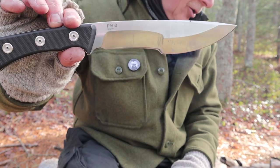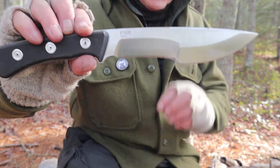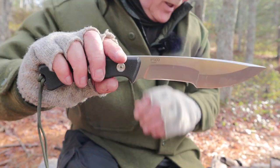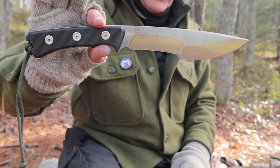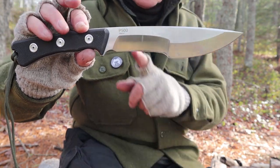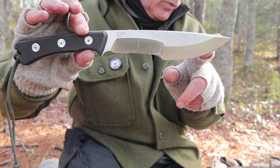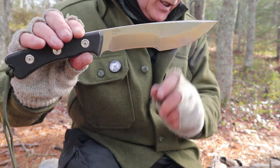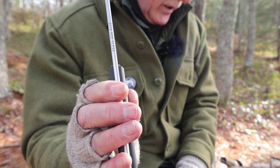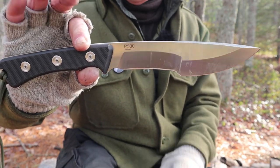The blade hardness is 58 on the Rockwell scale. It has G10 handles — I'll speak to those a little more shortly. The overall length of this knife is 13 inches tip to pommel, which is 330 millimeters. The blade length is seven and a half inches, which is 190 millimeters. The blade thickness is 5 millimeters, which is 0.2 of an inch. The weight is 13 ounces, or 377 grams.